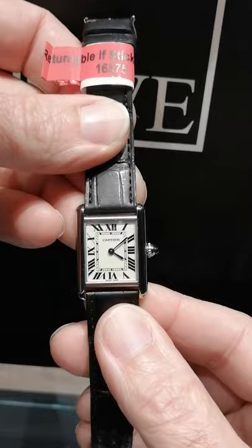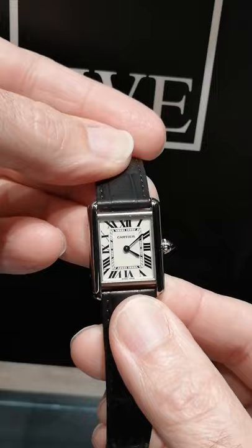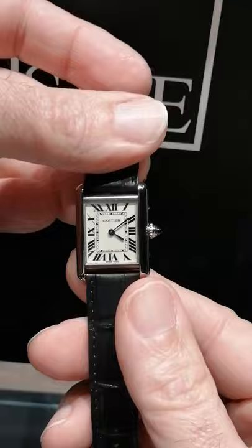Here's SwissWatchExpo. This is the Louis Cartier Tank — the classic one. This is the one modeled on the original 1919 tank watch that was presented to General Blackjack Pershing as a thank you gift. It's an art deco case where the case lines come right down and are integrated into the lugs that hold the strap.